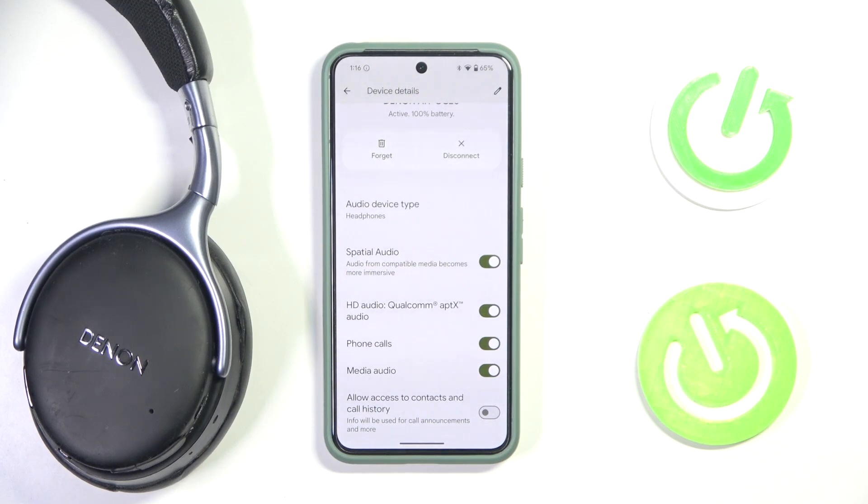Hi everyone, welcome. Today I have the Denon AH-GC20 and I'm going to show you how you can easily enable HD audio.